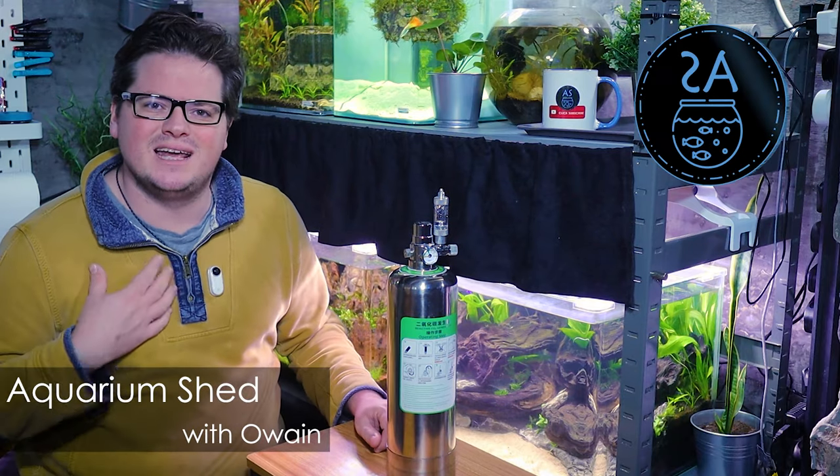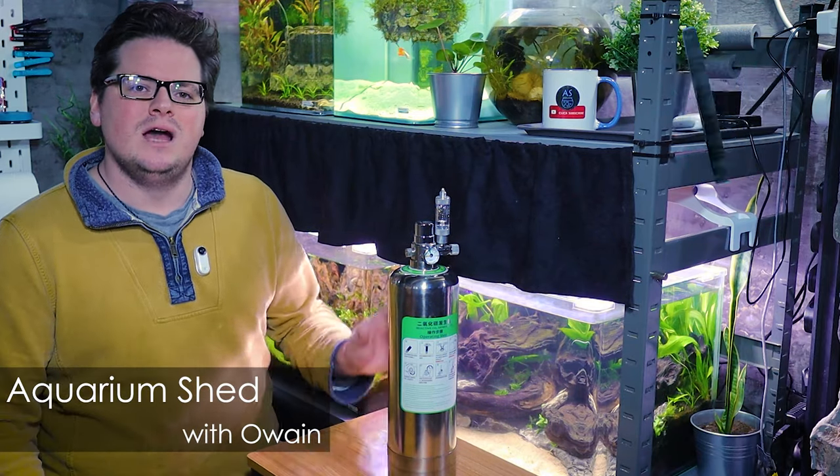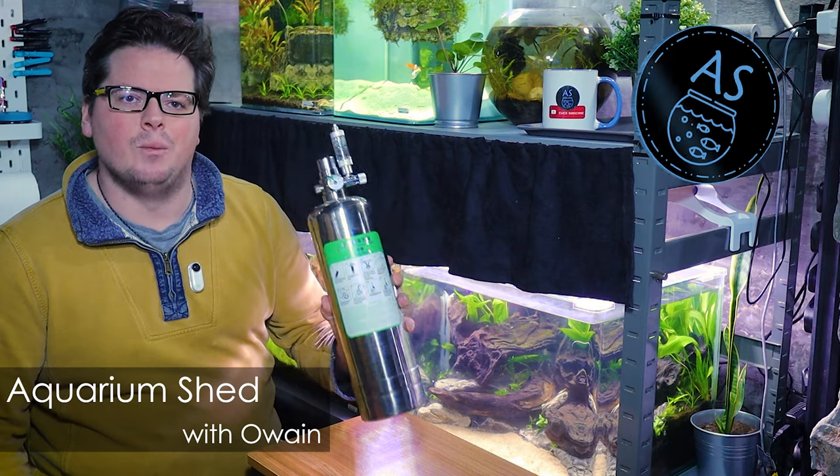Hello and welcome back to The Aquarium Shed. My name is Owen and today I want to talk to you about this steel canister and what it can do.